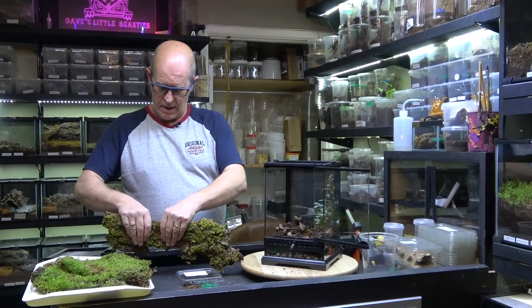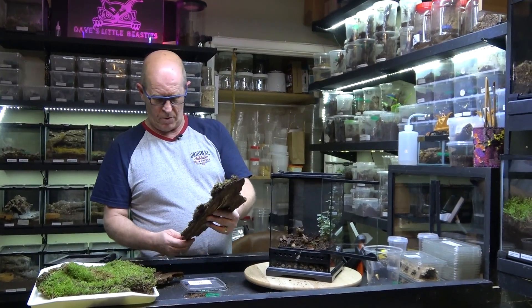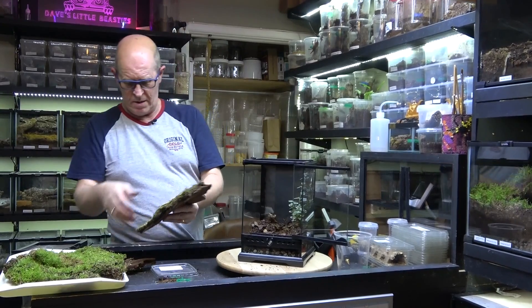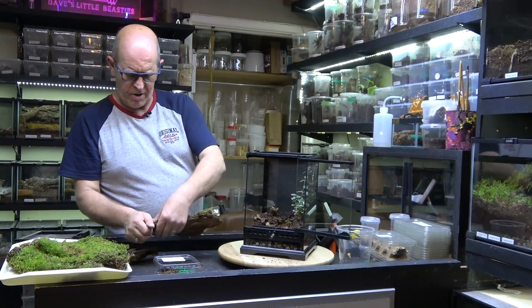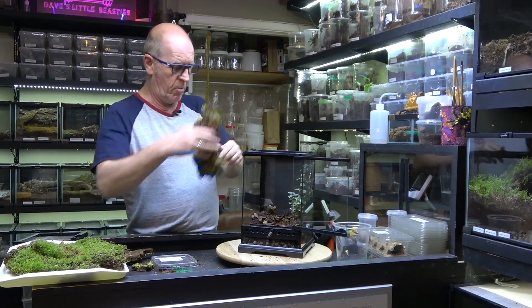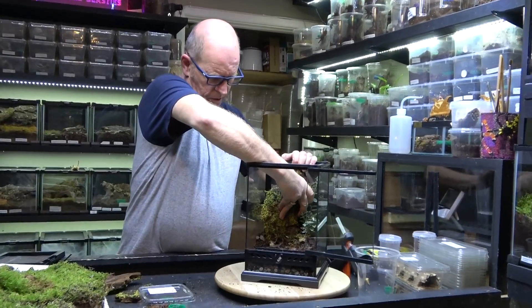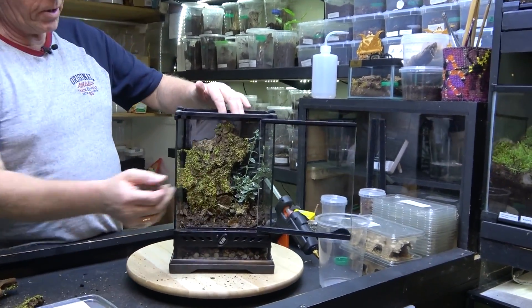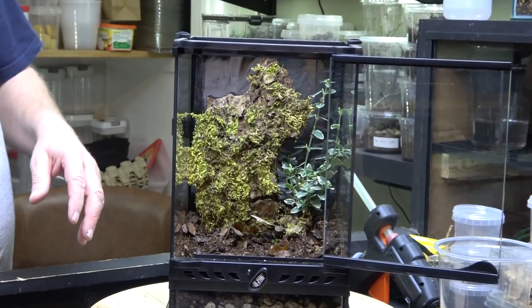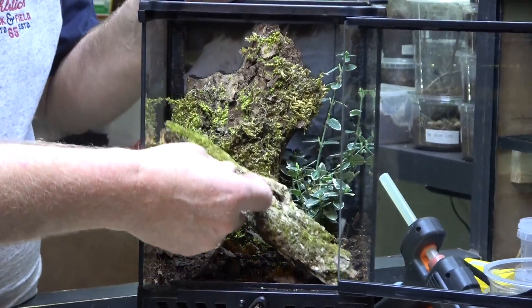We've got some natural bark here — it's really quite soft so we can snap and break it to where we want it. Now a fair amount of the literature says these guys are quite terrestrial, but they're a bit of a mix — semi-terrestrial, semi-arboreal. So we're going to put them in here and see how they get on. It might be a case later on that we end up changing it completely to more of a terrestrial type setup; we can only play around and see what happens.